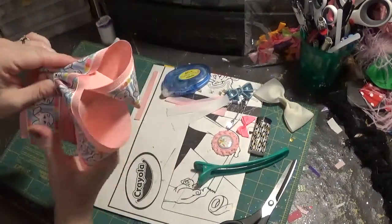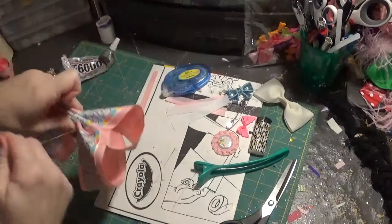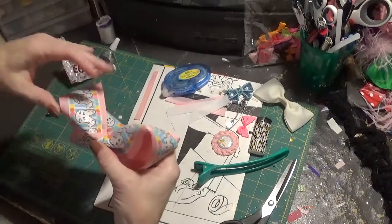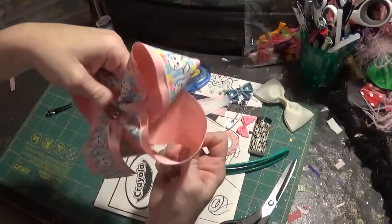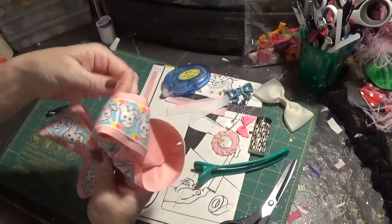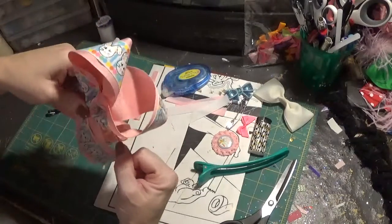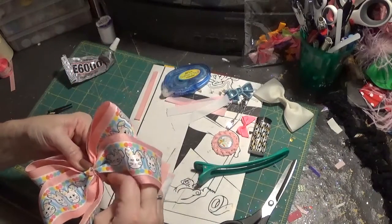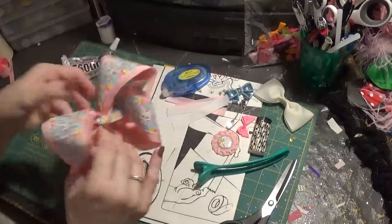I hold it like a sandwich and wrap it around the center. Before I tie it off I hold it real tight in the center and readjust everything — you don't want to let go of that center because it'll just all undo on you. I pull everything out, and it looks good, so I pull it real tight and tie it off in the back. I don't cut my thread yet; I leave it in the back.